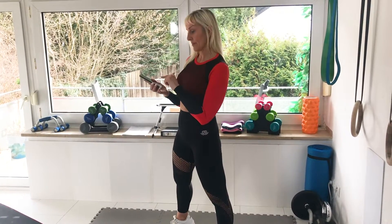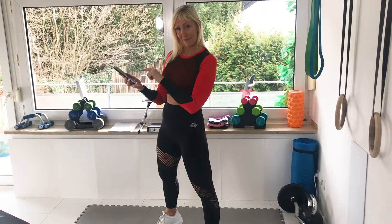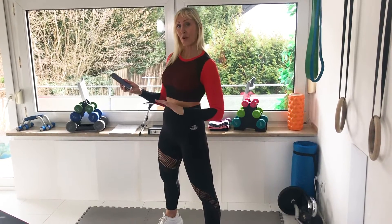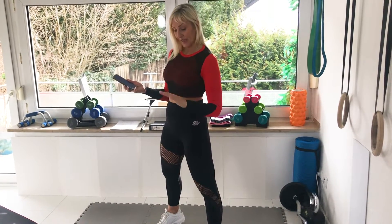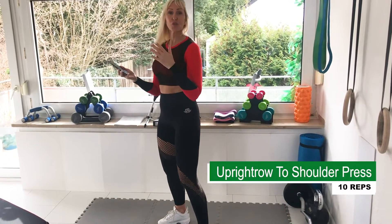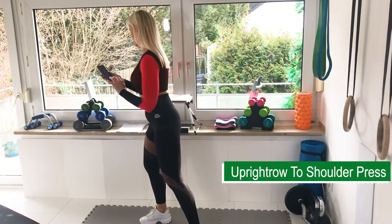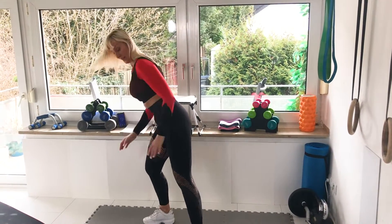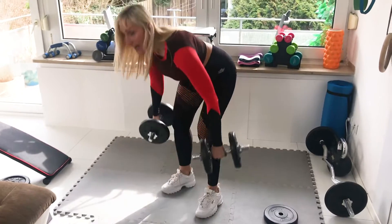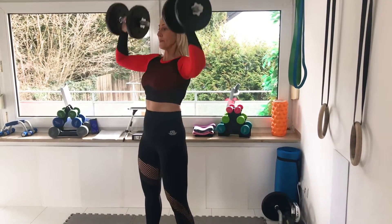I set my interval timer for five minutes, then I'm gonna press play and we go — directly we will begin. So the first exercise is upright row to shoulder press, and you can just follow me if you're doing this with me. So let's go. Grab your weights, the heavier weights. 10 reps of upright row to press.